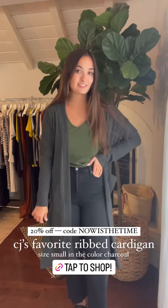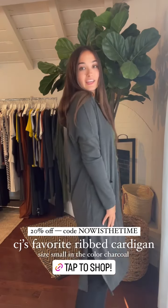I'm wearing the olive tank with those Laurel jeans and this is the charcoal ribbed cardigan in my usual size small. I just wanted to show you that color option in case you're looking to mix and match.